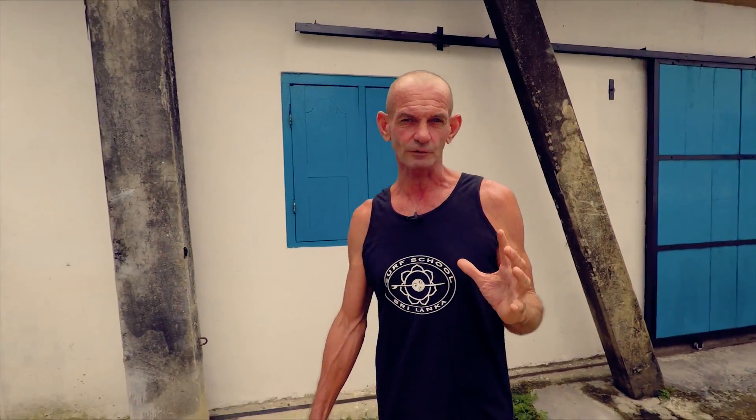Hi, my name is Tim from Surf Insight and we're going to look today at paddling. Surfing really should be called paddling with a little bit of surfing. It's one of the key elements to successful surfing — to paddle correctly, to avoid injuries, to be efficient. So we're going to look at a clip of good paddling and then show you the mechanics of that in our training area.